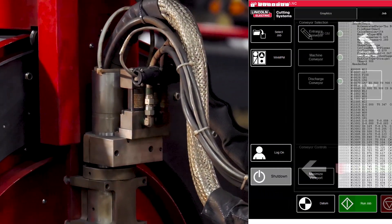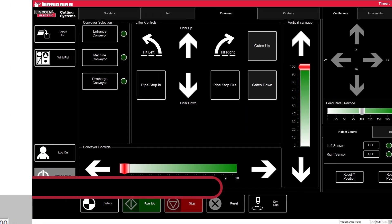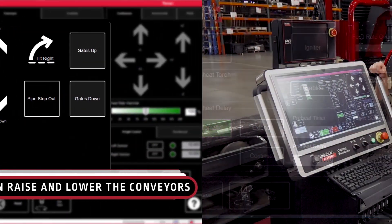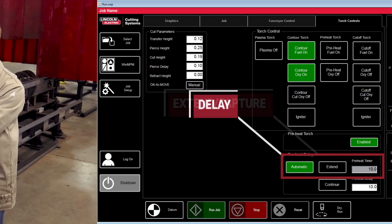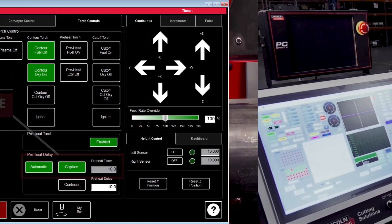One of the best things about this online training is the ability to train new operators of your machine quickly and easily. New operators can use this training and they'll be able to rapidly gain the knowledge they need to operate the machine reliably.